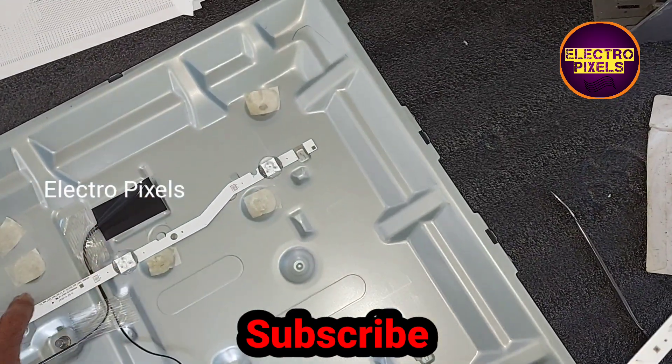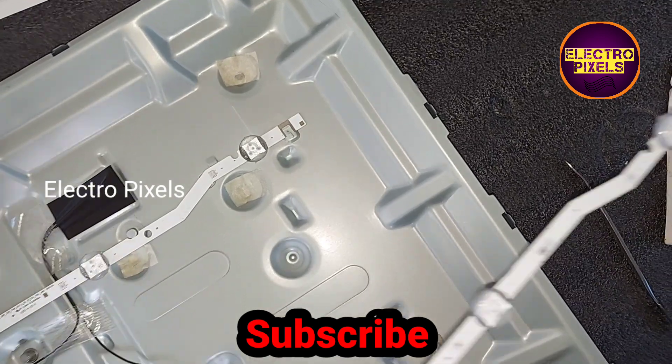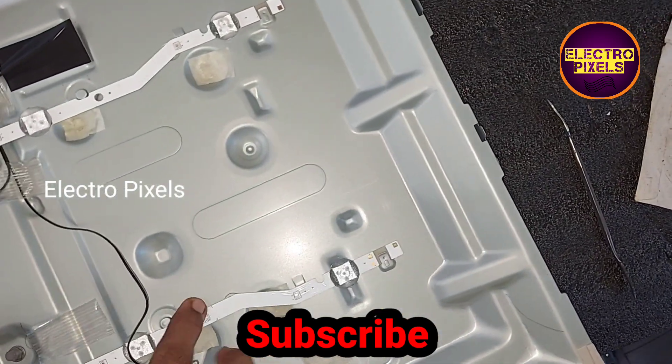Here in this TV, while checking with the LED checker, we found that both the LED strips are defective. So we installed two new LED strips by replacing the older ones.